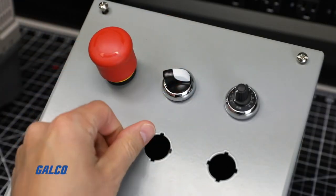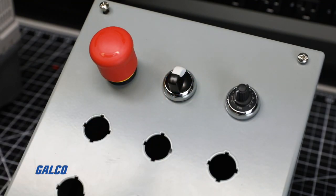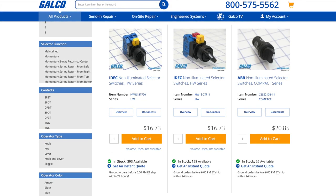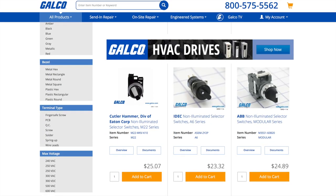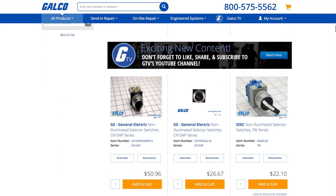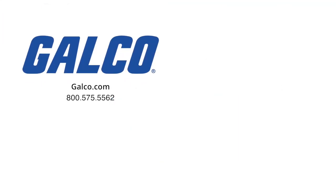You have now successfully wired a forward and reverse switch on an M700 drive. Visit galco.com to browse hundreds of selector switches from trusted brands like ABB, Eaton, IDEC, and many more. Don't forget to like and subscribe to GTV so you can be notified when new videos are posted every week.